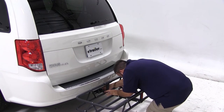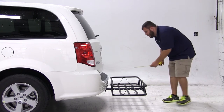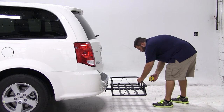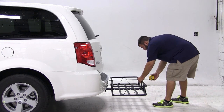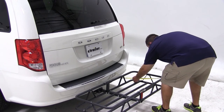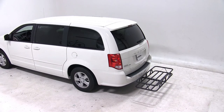Next we're going to go over some clearance measurements. We've got about 10 inches of ground clearance at the rear of the carrier, we've got about an inch and a half of space between the closest part of the carrier and the closest part of the vehicle, and overall we've added about 21 and a half inches of length to the rear of our vehicle. We've got about 8 inches of space between the closest part of our carrier and our tailpipe, so there will be some heat transfer. Keep this in mind when loading up the carrier.